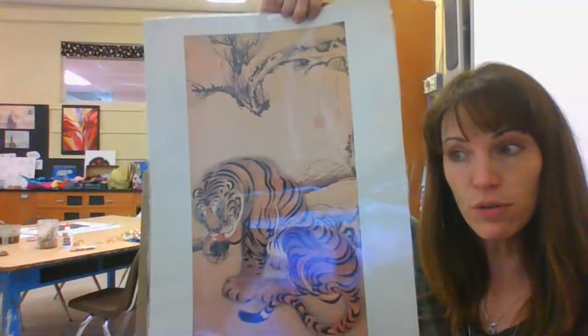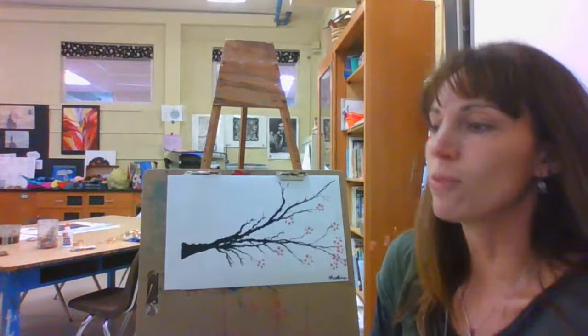Lots of times they have animals, birds, fish. If you think about Japan, it's surrounded by water off the coast of China. Of course, fish is a big natural resource for the Japanese culture. But I just want to show you very quickly how to do this Japanese cherry blossom tree.